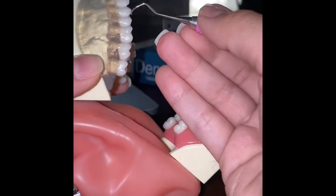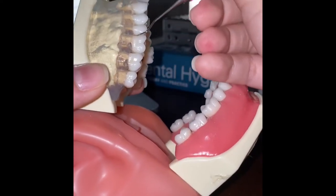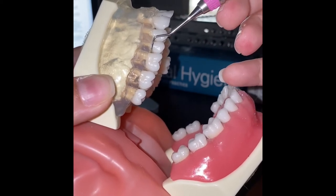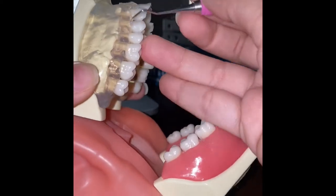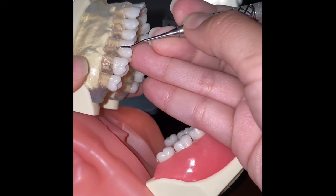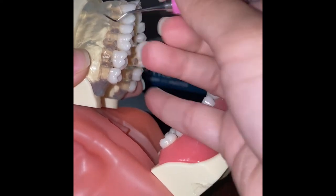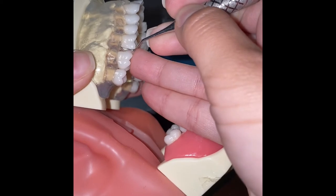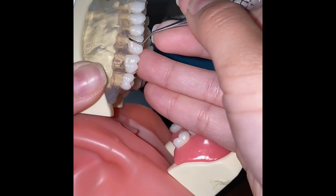First we have to find the correct working end. If we put it in with the terminal shank hugging the tooth, that's how we know it's the wrong working end. We begin at the distal line angle, work interproximally, remove the instrument, return to the distal line angle, and work mesially in short overlapping strokes.